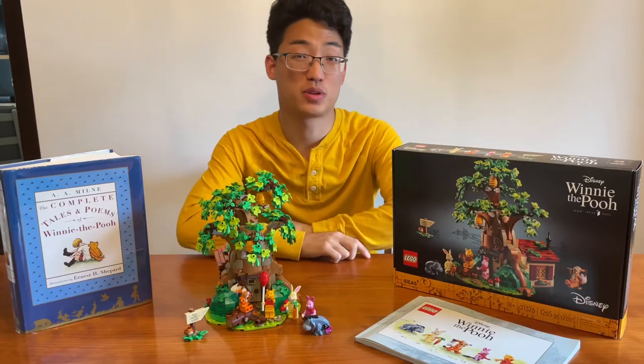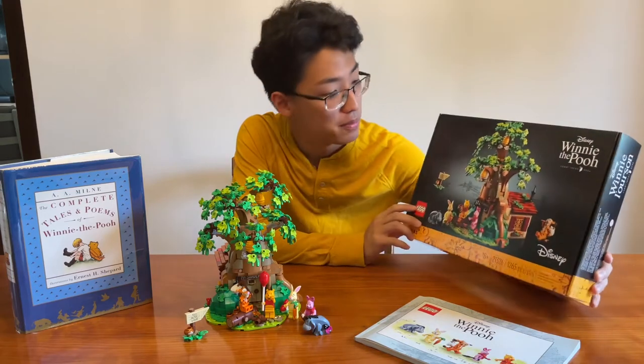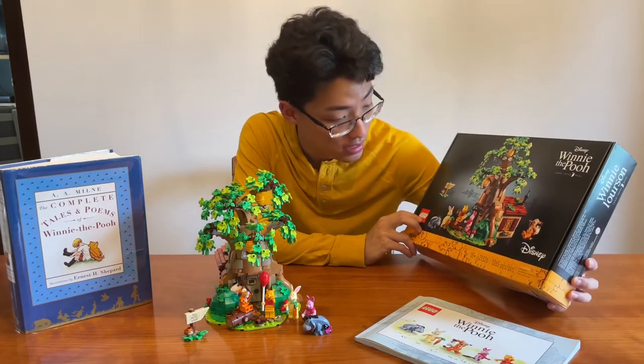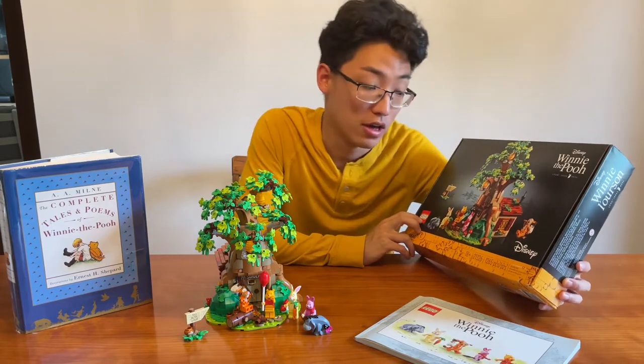Hello everyone, welcome back to Sawyer Studios. I'm doing a review on the Disney Winnie the Pooh Lego Ideas set number 21326, Lego Ideas number 34.